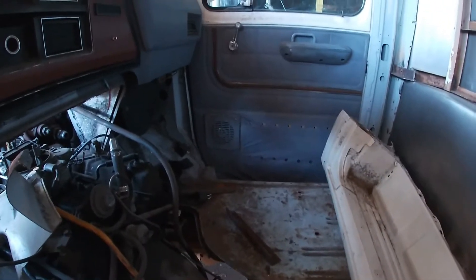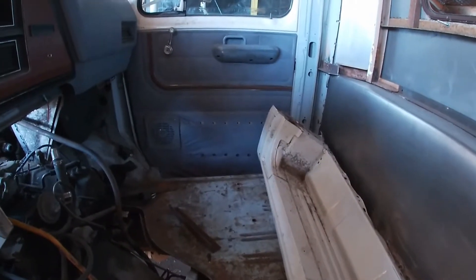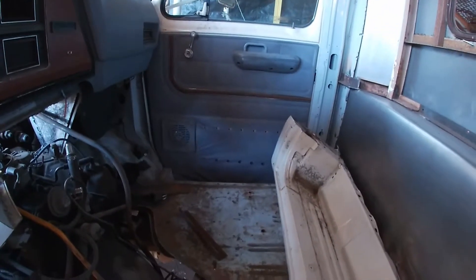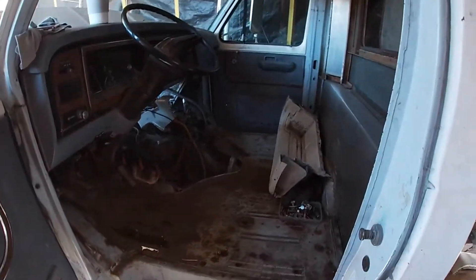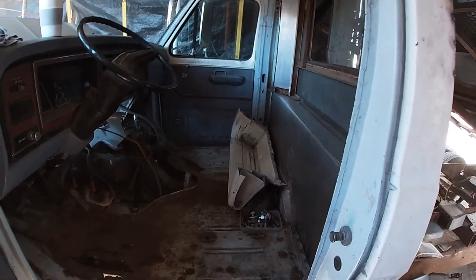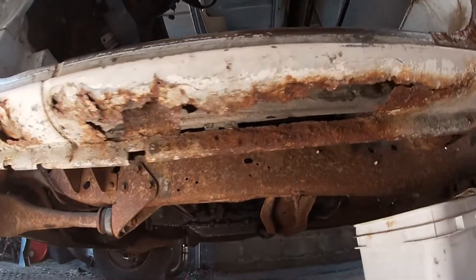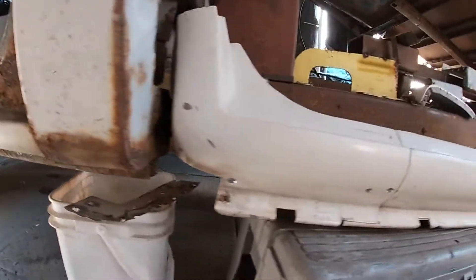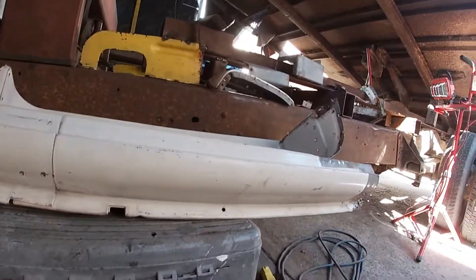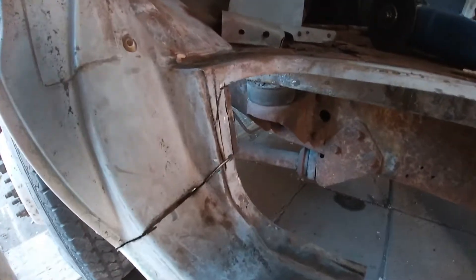That side is actually not as bad as the driver's side. The driver's side is the worst so we'll deal with that first. We might do the passenger side later on. There's a lot of rust repair to be done to this truck. I think I said before, we're going to replace this rusty chunk sill with this nice piece of sill. The dissecting has begun, taking these pieces out along the seams.